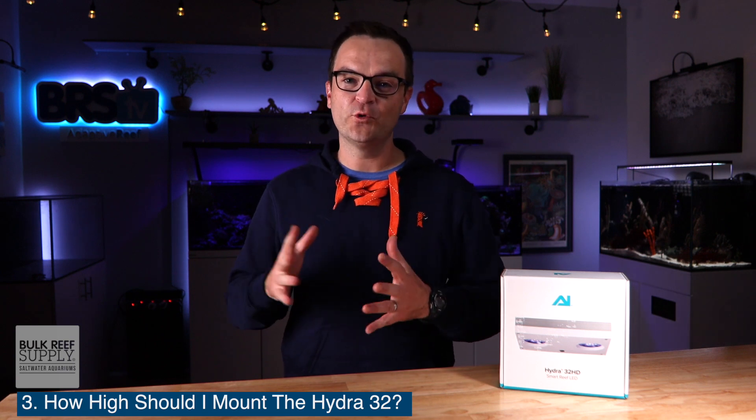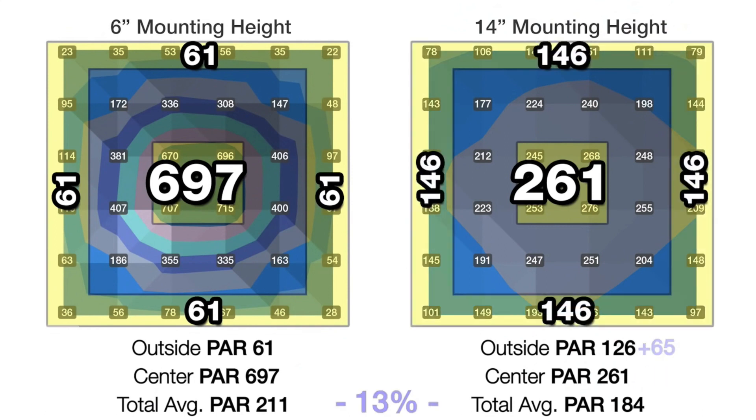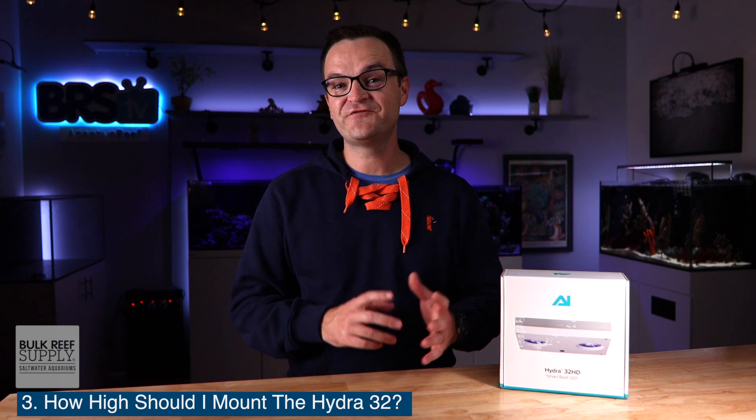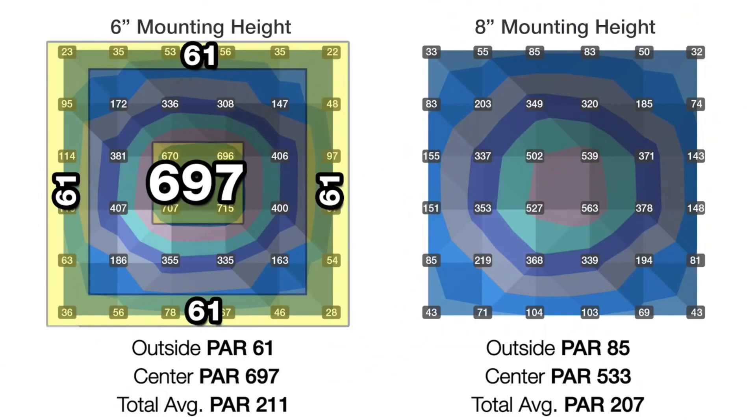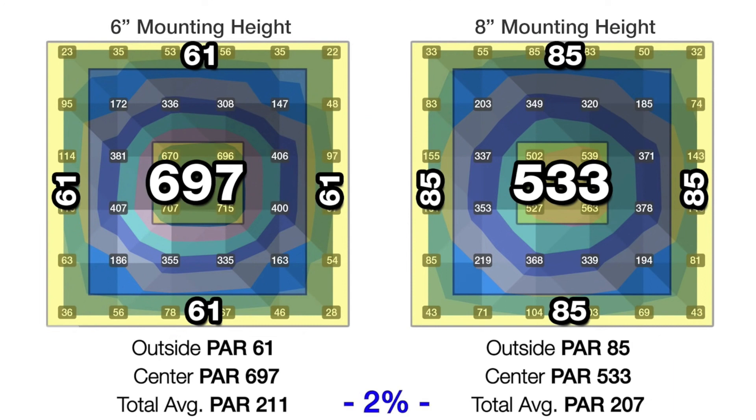Question number three: how high should I mount the Hydra 32? Based on Randy's BRS TV Investigate series, he found the optimal height to be between 12 inches and 14 inches. At 14 inches, the light is able to better disperse throughout the tank, so you don't have a hotspot in the middle, bringing you an average of 261 PAR in the middle and 126 PAR in the corners. And just for comparison, if you were to mount the Hydra 32 at eight inches, you would have a huge hotspot in the center with an average of 533 PAR, with only an average of 85 PAR on the outside.